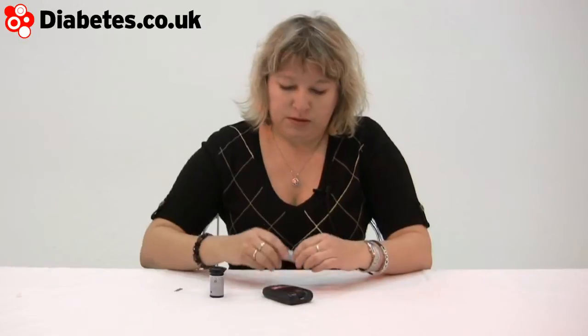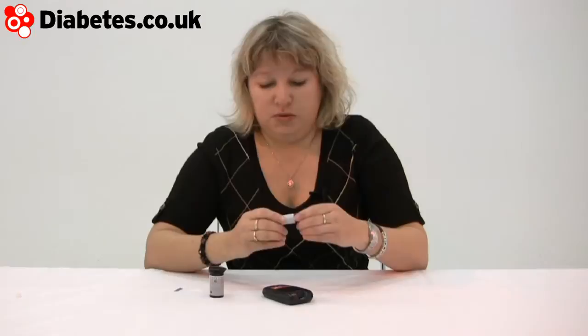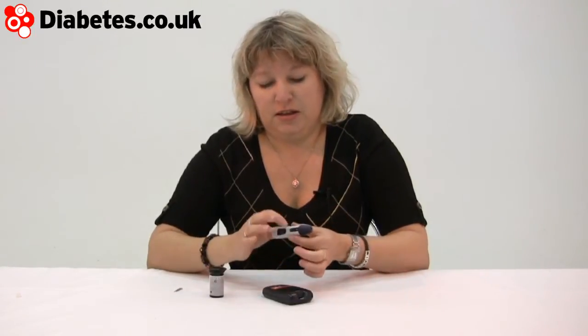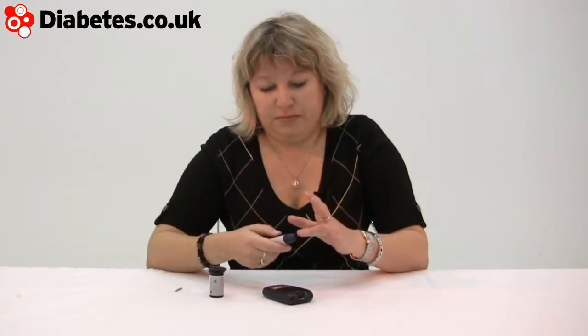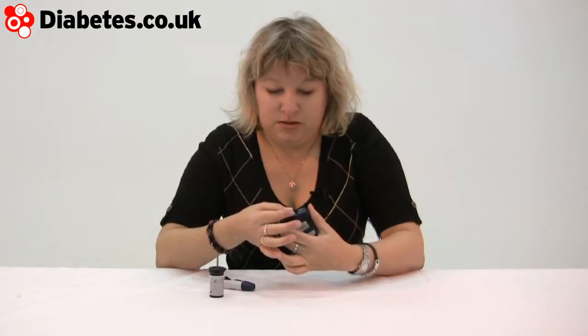Simple enough button to turn it on. It's a simple enough blood test machine. You've got your lancet — you can twist it round for the depth setting, charge it like that, and then release it with that button.